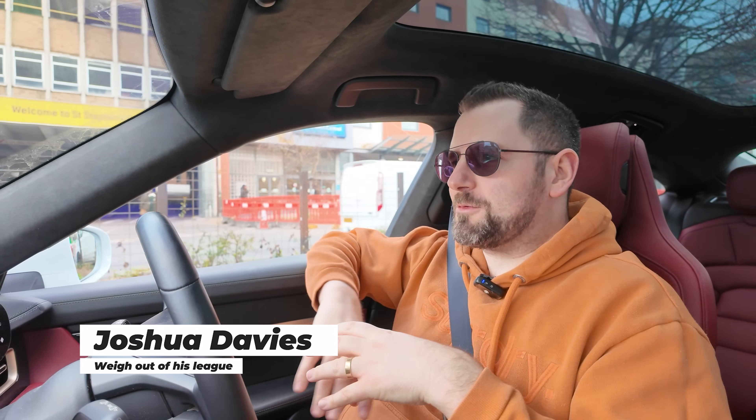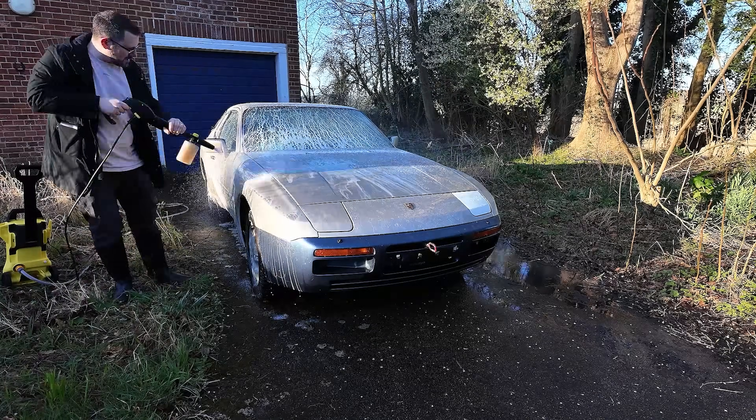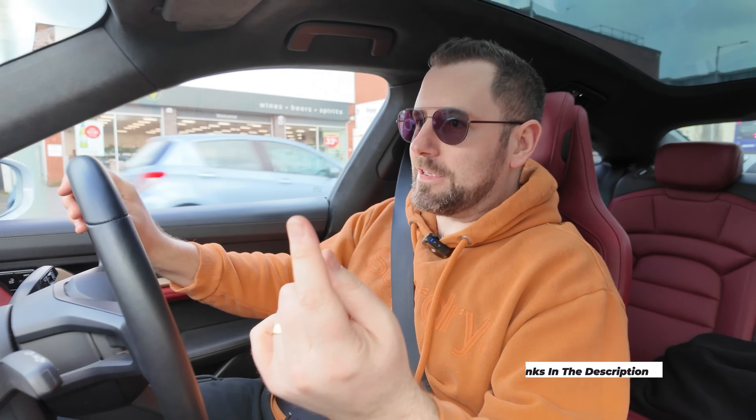Hey everyone, I'm Josh, and welcome back to the Porsche EV project. This week, we're going to weigh the car. We're still waiting for parts to come in, but something I really wanted to do — other than wash it like last time — is to weigh it. I wasn't going to spend 3,000 pounds on some actual scales. The car cost 1,500 quid. So what we're going to do is use some bathroom scales — four sets, 10 pounds each off Amazon — and try to get an approximate measurement. Wish me luck. Let's do this.